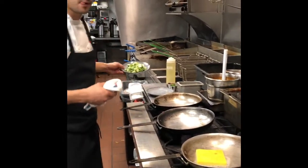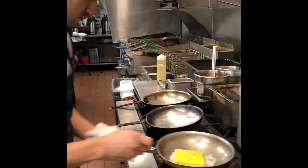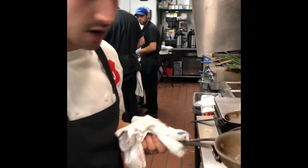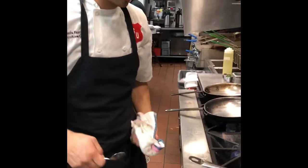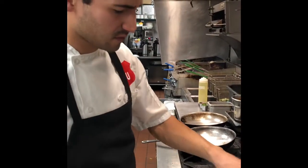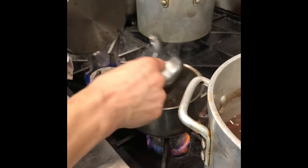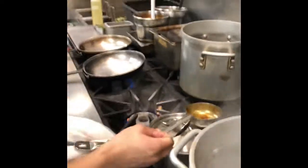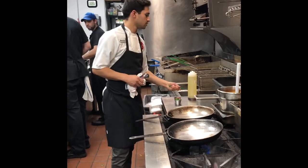It's also going to get about five ounces of Brussels sprouts. We're going to flash fry these. We're just going to get a nice sear on it and throw it in the oven for about three minutes. These are pretty close to being done already. Flash fry the Brussels sprouts.